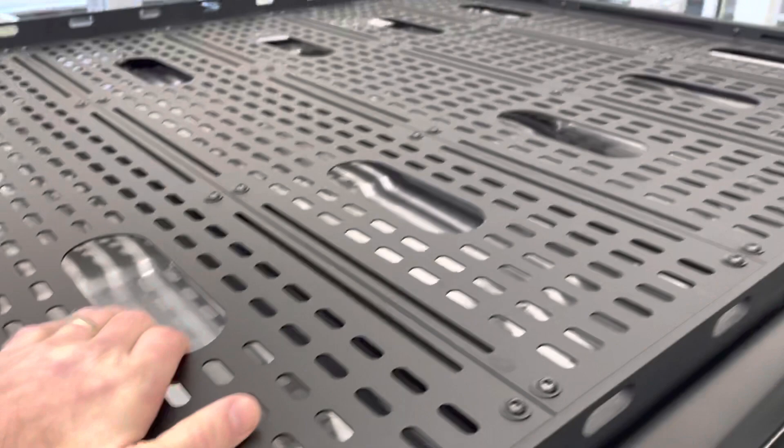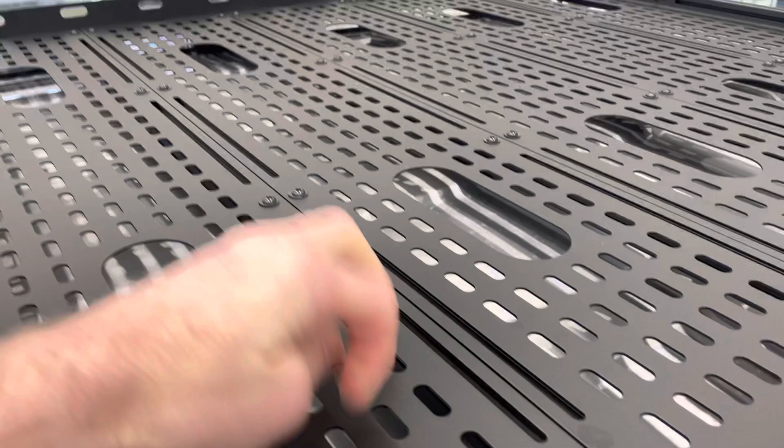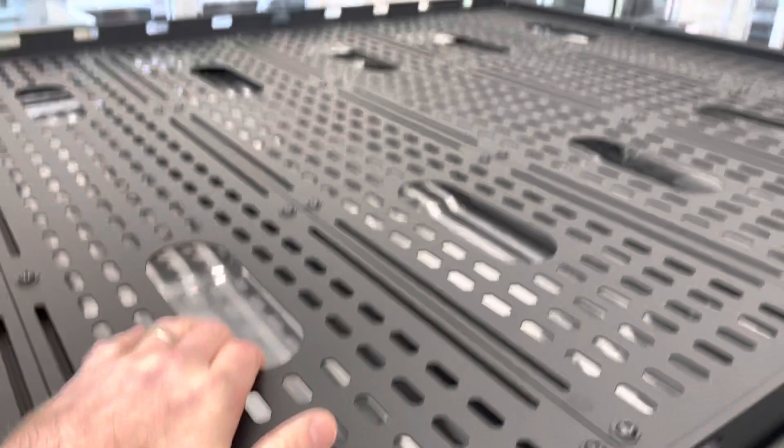There's also an optional walking platform that you can add, so you can basically attach any kind of bracketry, bungees, or ratchet straps to it.